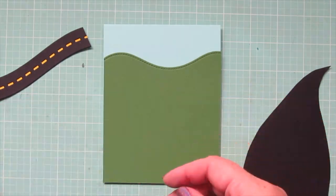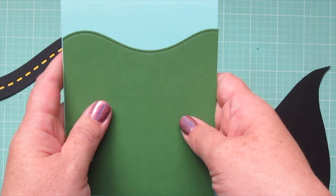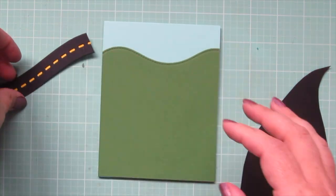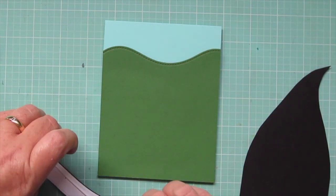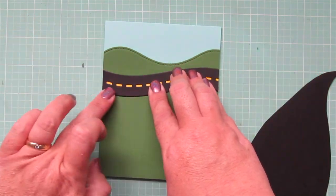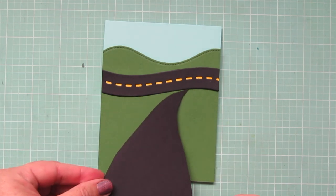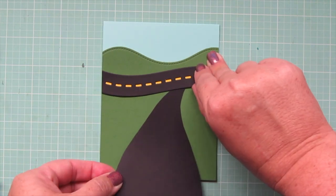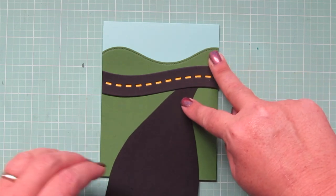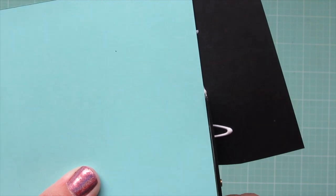I'm taking a Lawn Fawn Stitch Hillside border and I die cut that out of a piece of Noble Fur cardstock. I'm going to adhere that to my mermaid card base - it's a top folding standard size card. Then I'm going to add that side road up towards the top of the hill. I'll grab the road that I cut out myself and fiddle with that until I have it looking like it's coming out of that first road and coming down toward the viewer. Then I'll open up my card base and trim off any of that excess.